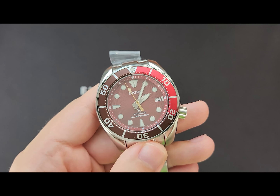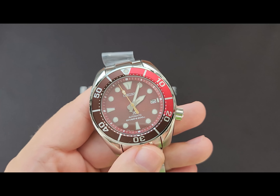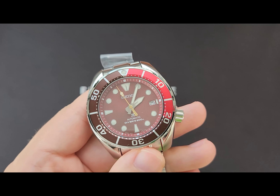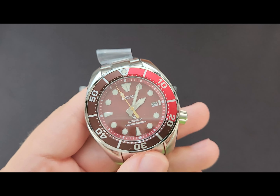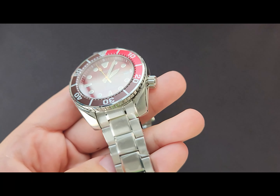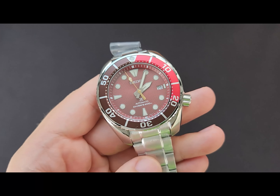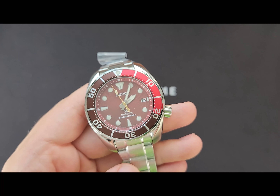The Seiko Agila Sumo. This is based on the third generation Sumo with dimensions being 45 millimeters in diameter, 13.5 millimeters in height, and 20 millimeters in lug width. Both the bracelet and the rubber strap are 20 millimeters in width.